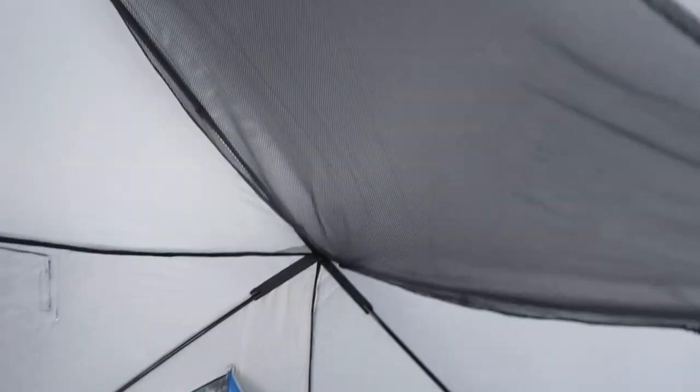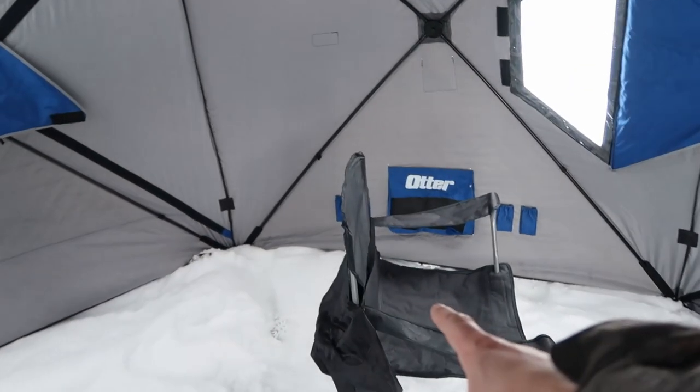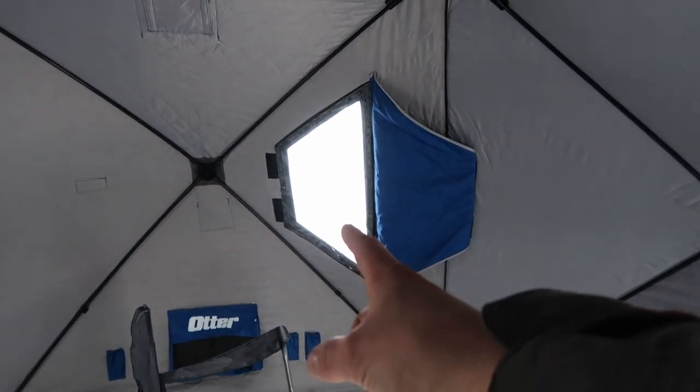There's a ton of room in here. They come with these mesh nets to dry your gear out. One thing they do that I really like — a lot of shacks have windows up high, but if you're sitting in a seat down here you can't see out them. So they put windows down lower so you can actually look out, which is pretty awesome.